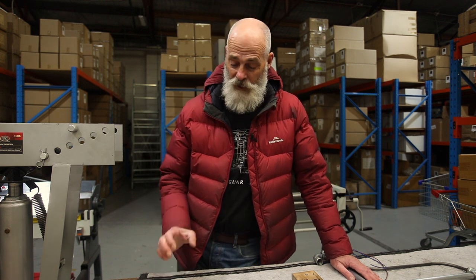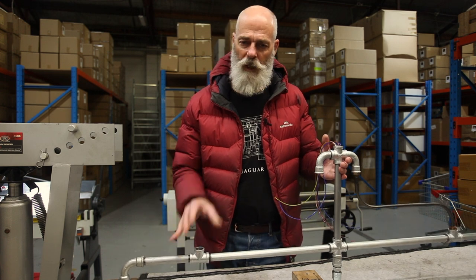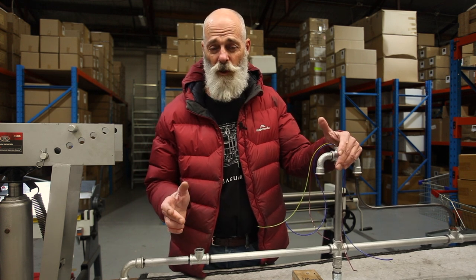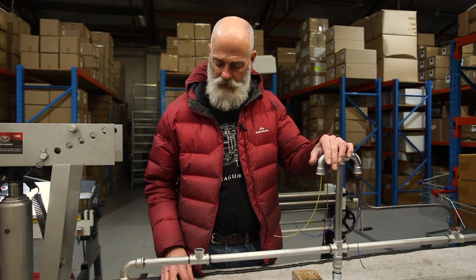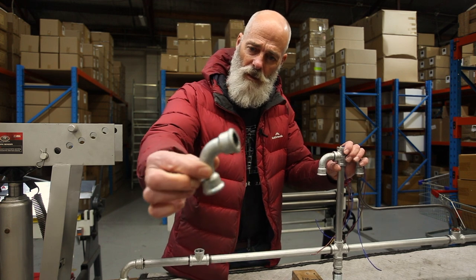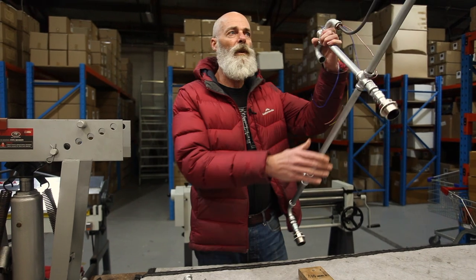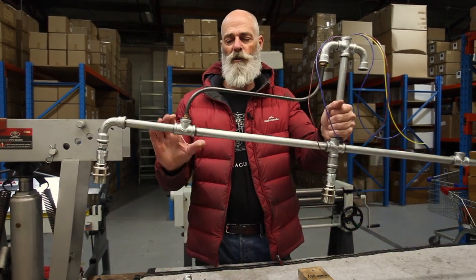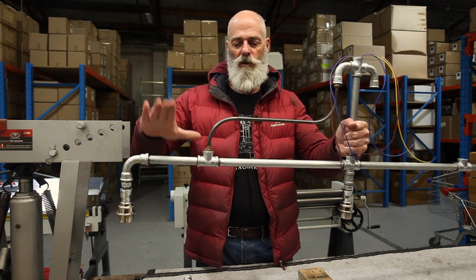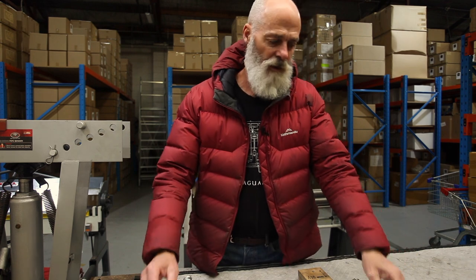Hello and welcome again to Edison Light Labs. Today we're building one of these plumbing pipe lights, and I thought I might explain one of the parts of this light. What's reasonably unusual for us to be doing is bending some components, and I'll explain why we did that.